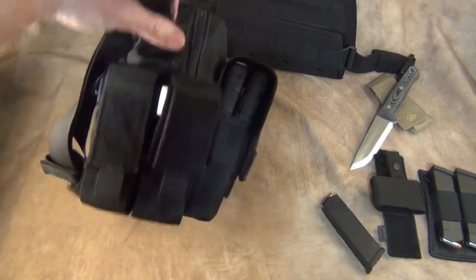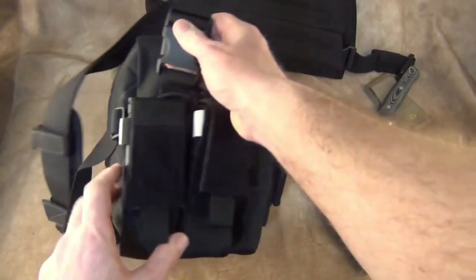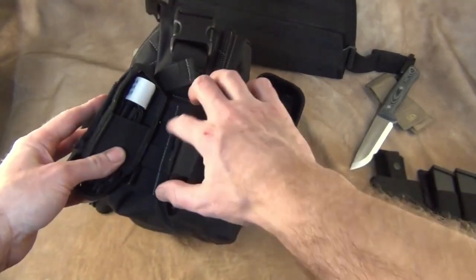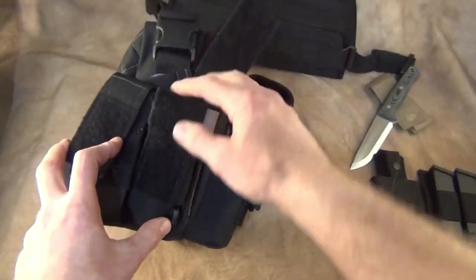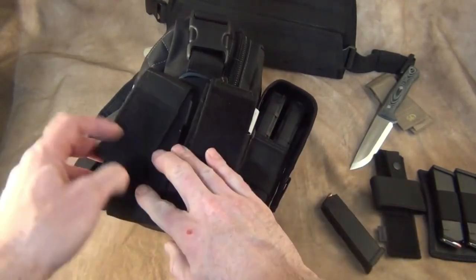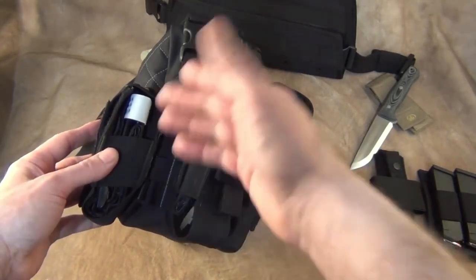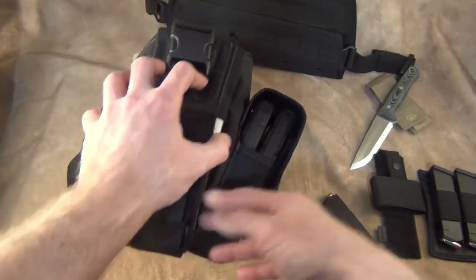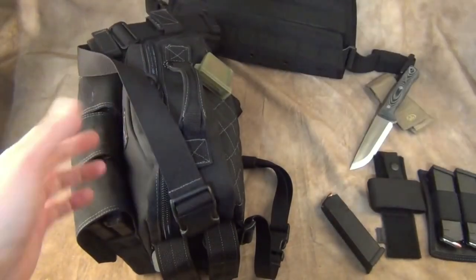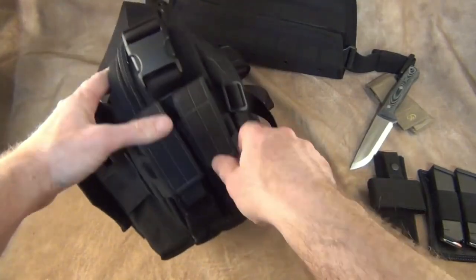On the outside I have two tourniquet pouches — you can buy them on Amazon, I'll put the links below. There's one tourniquet in each pouch. These are two CAT tourniquets. If you want to use other ones, that's fine — get any type of tourniquet you are proficient with. On the MOLLE webbing you can put other things like a knife or anything else you need. Those tourniquet pouches do not come with this bag.